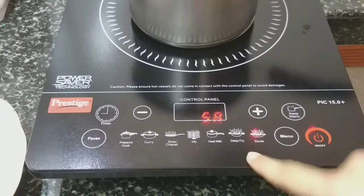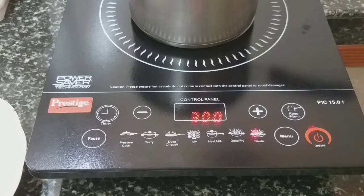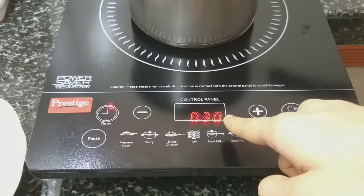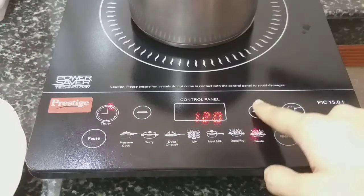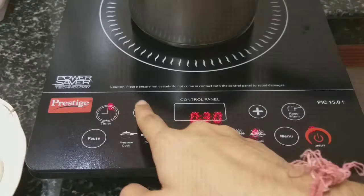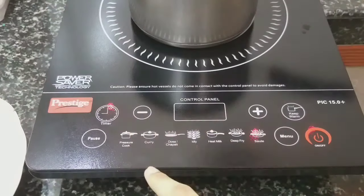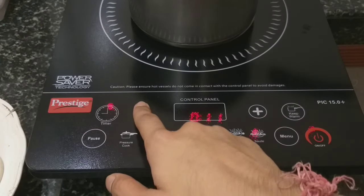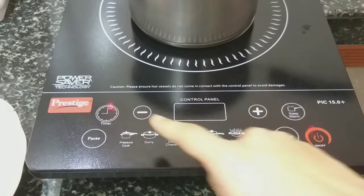Coming to the timer, it can be set from one minute to three hours. It is currently showing 30 minutes. We can decrease the timer — 29, 28, 27 — and if we long press it, it decreases by 10 minutes at a time. We can go up to 3 hours, and then back to 1 minute, 6 minutes, and so on to set the timer.